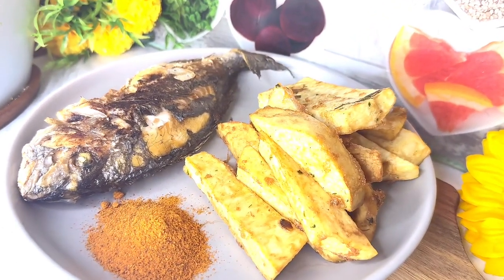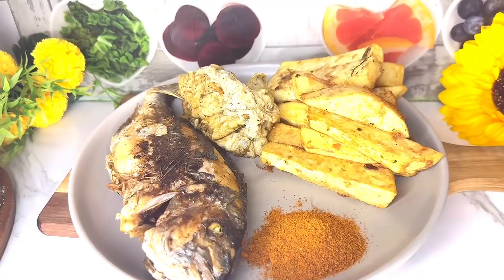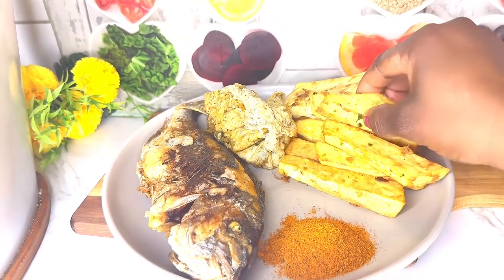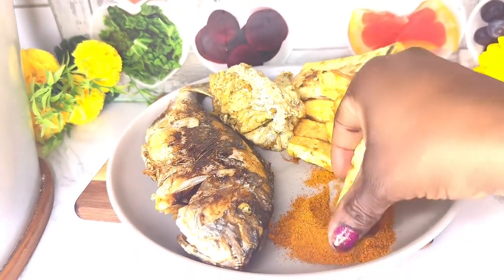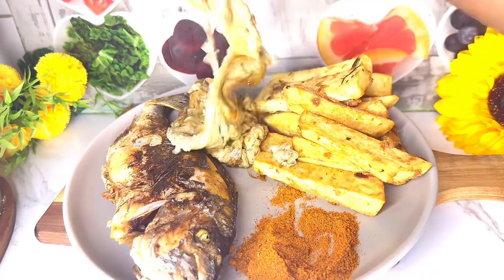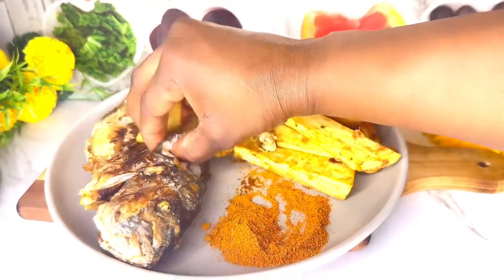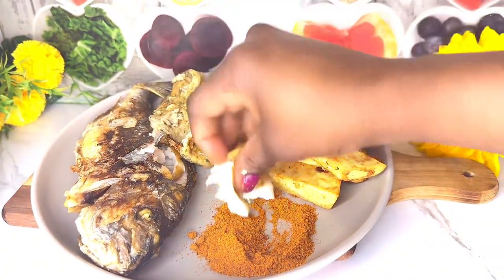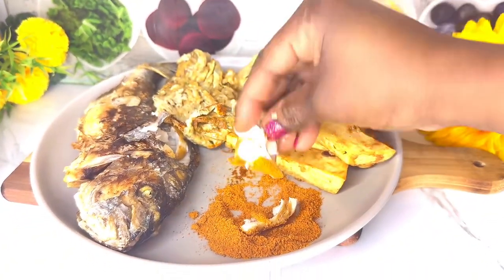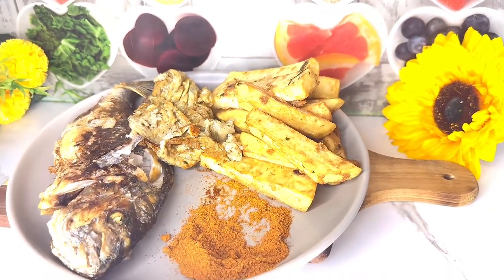I used the yaji pepper — this suya sauce. You all know how yaji pepper tastes so good. That is the egg I fried earlier. Trust me, guys, this was yummy — it was delicious. I wish I had more to eat but my yam is finished. It came out so well. Try it: peel your yam, dip it in egg, season it, fry it, fry your egg, and eat it with dry pepper. Thank you for watching — I'll see you in my next video, bye!